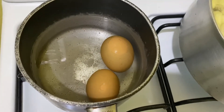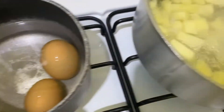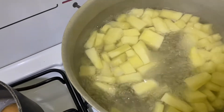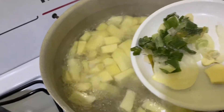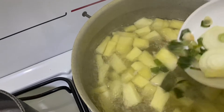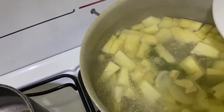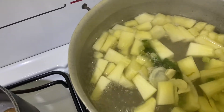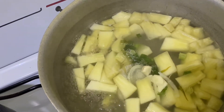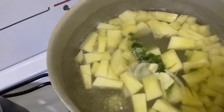While the breadfruit is boiling, I'm putting the eggs to boil as well. I've also decided to add some seasoning to the breadfruit so that it can develop flavor while it cooks. We're going to allow it to continue boiling until it is done.